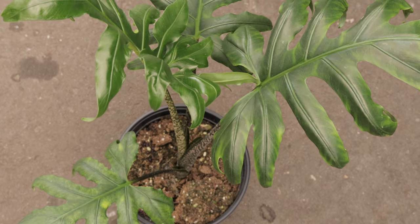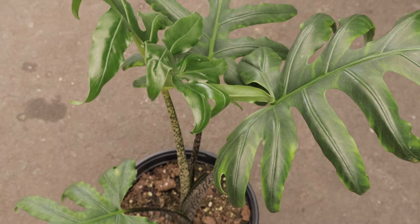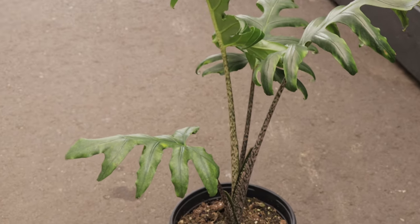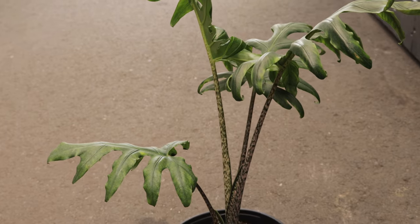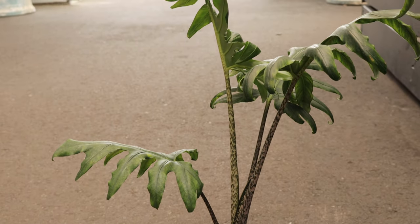Alocasia brancifolia is known for its rapid growth during the growing season, producing new leaves that unfurl elegantly. It may go through a period of dormancy in the winter, during which it requires less water and fertilizer. Regular misting or placing the plant on a humidity tray can help maintain adequate moisture levels, as it appreciates higher humidity.